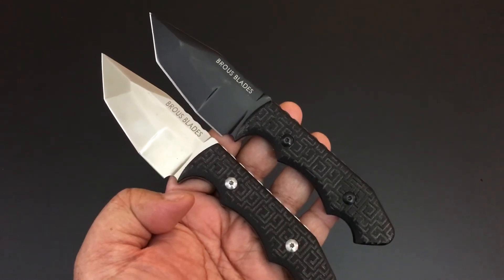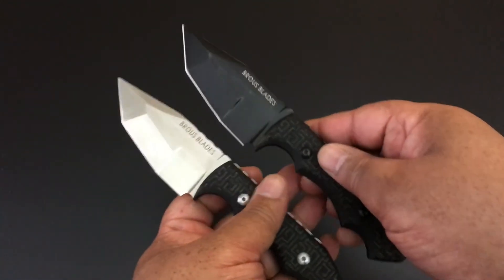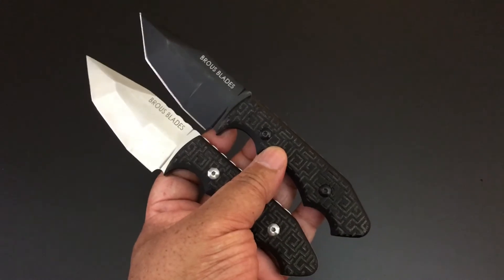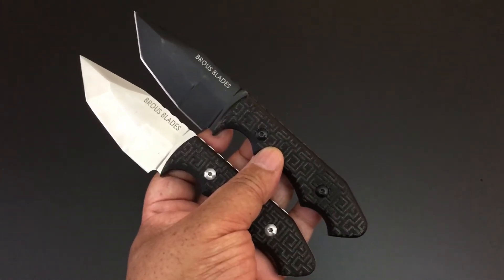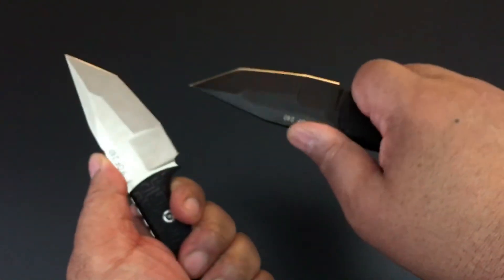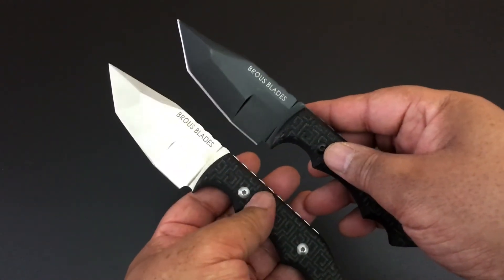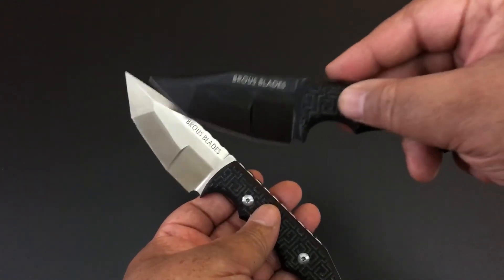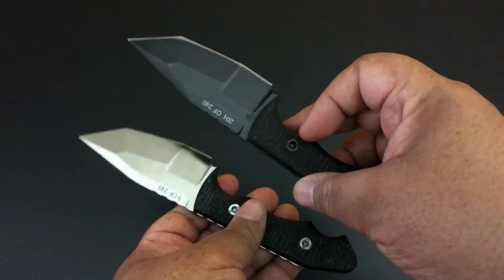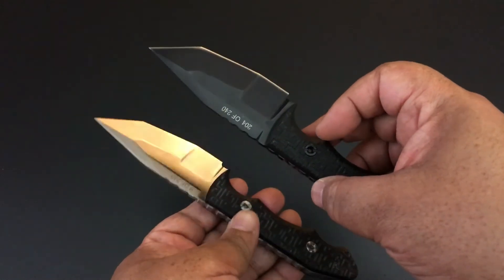I'm a huge Brouse Blades fan, mostly his earlier knives, and you're going to see a lot of them. Earlier I talked about the silent soldier fixed blades and said how popular Jason Brouse got with those mid-techs. These mid-techs got him a lot of fame — I think these even came before the silent soldier. They're called Triple Threats because, as you can see, there are three different grinds on tanto blades in D2 steel. I happen to have the blacked-out version and the satin version here — only 240 of these were made.